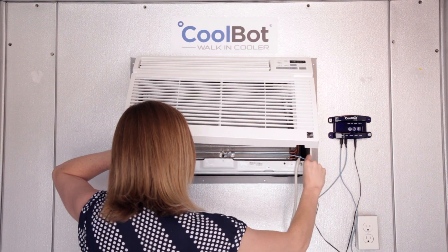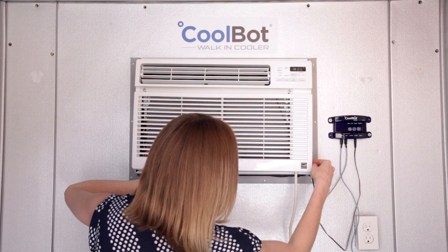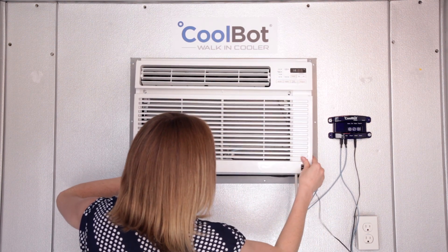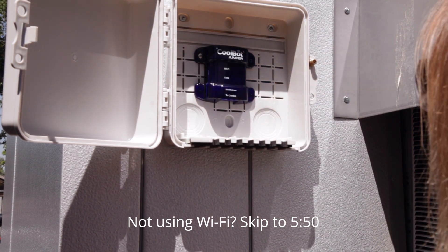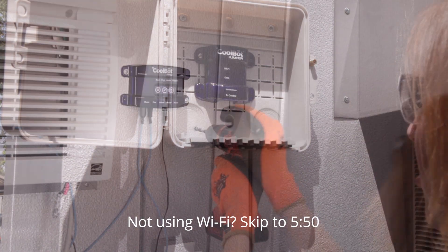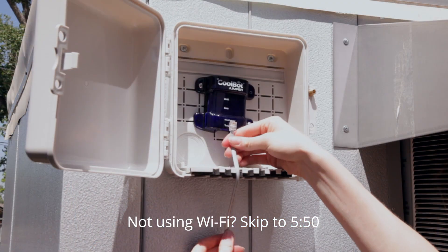If you choose to use your AC with the front cover, route the fin sensor and heater cables to avoid pinching them. The CoolBot jumper should be mounted outside of your cooler in an area with good Wi-Fi reception. Drill a hole through the cooler wall and route the gray data cable through it.